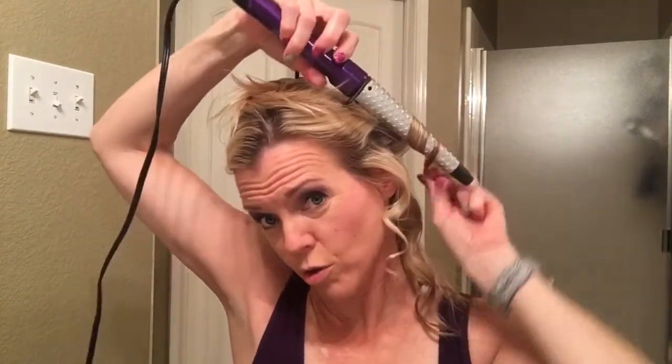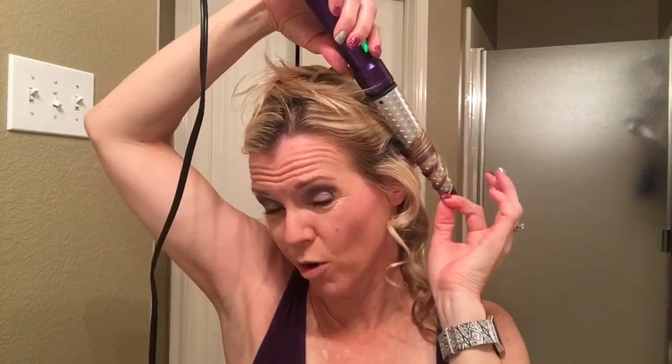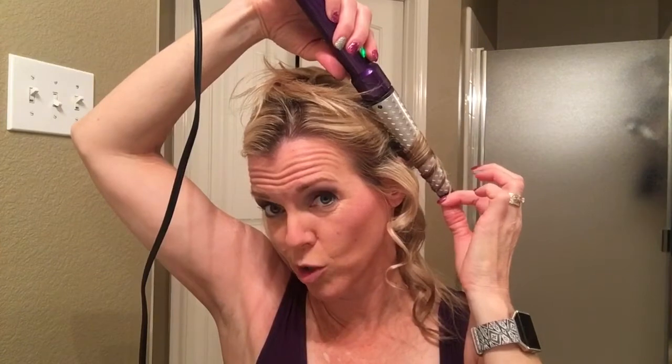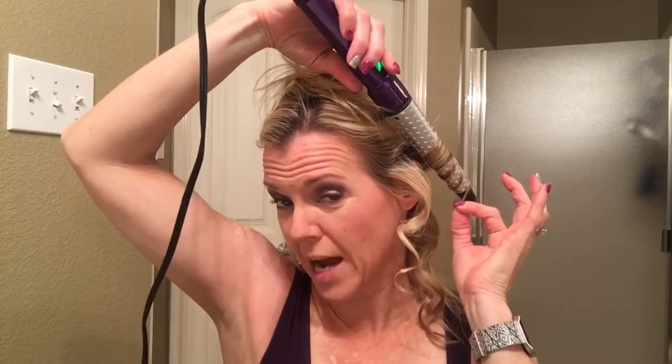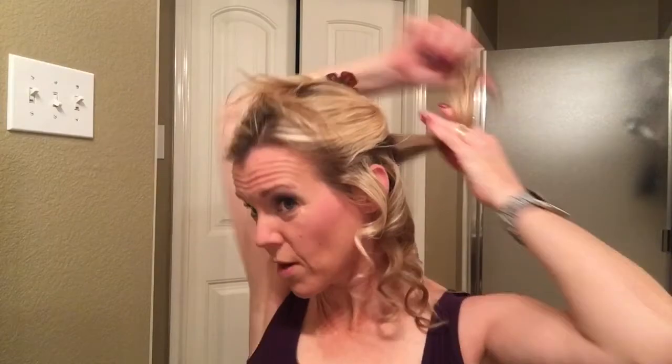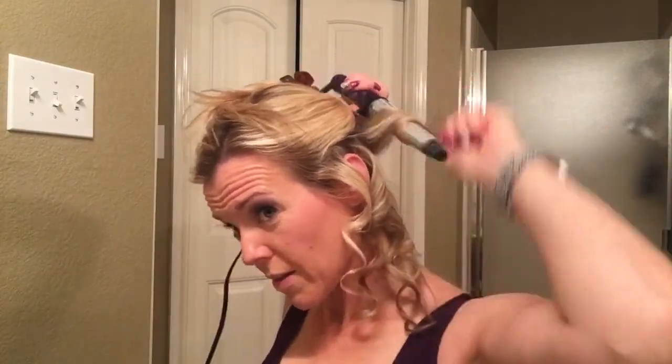You'll notice I'm going further down on the barrel because of the length of my hair. If you use the upper part of the barrel, the top part of your curls are going to be super big, and that doesn't work for me. I primarily use the lower portion of the barrel when I'm working through my curls.